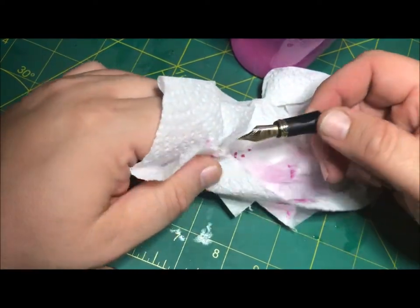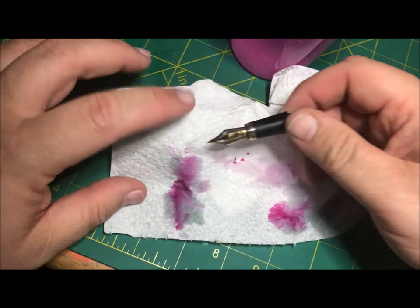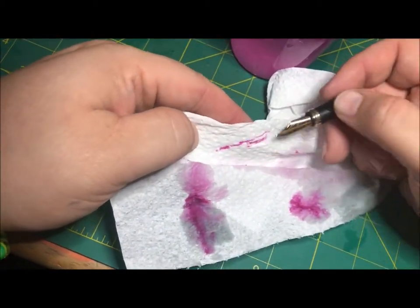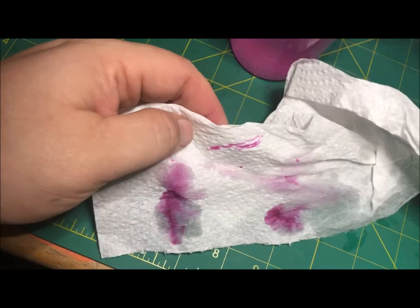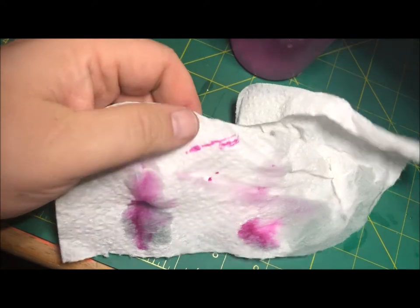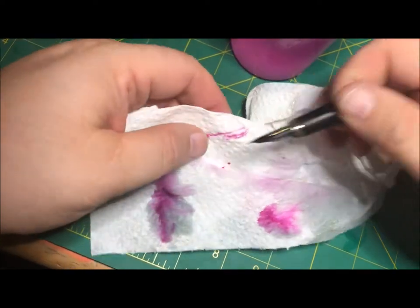Guys watching my channel, I'm sorry — I accidentally slit my finger and it stopped my video. Sorry, there was a black screen for a few seconds. I'll try and cut it together so it's as seamless as possible.